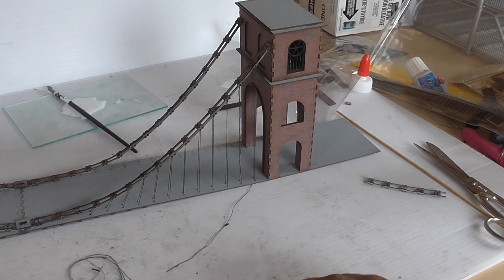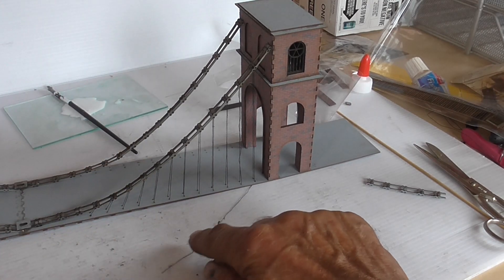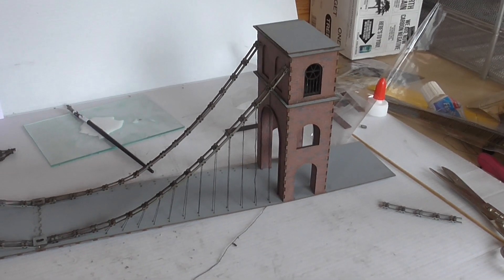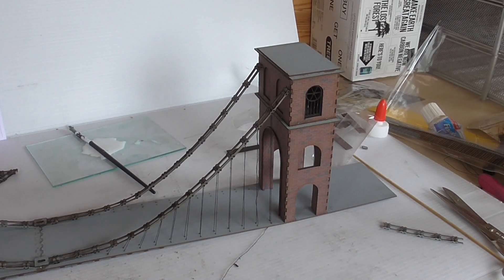I used a very fine needle to thread them through. I'm going to leave that end loose so that when I've built the bridge I can tension everything up. That's one out of four done. The instructions said you could build this in 30 minutes — I certainly couldn't.